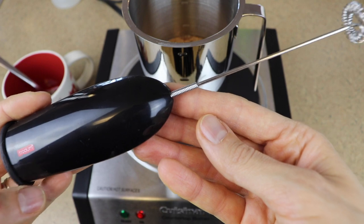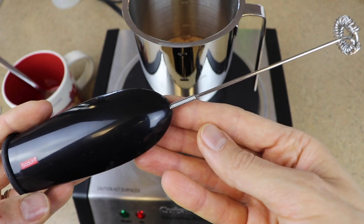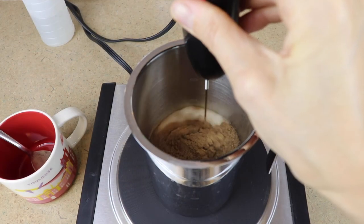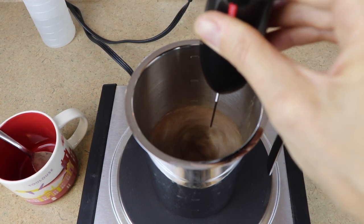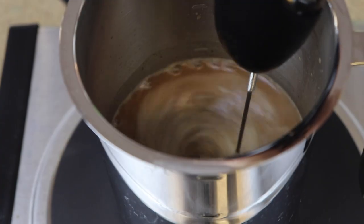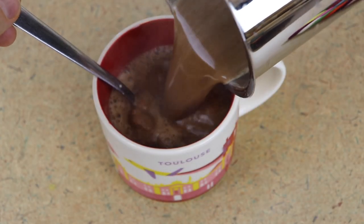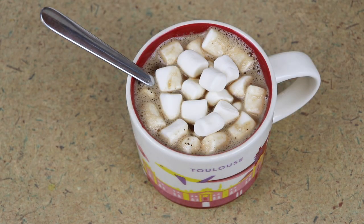Also, if you have one of these milk frothers, they are wonderful for doing hot chocolate, golden milk, or any of these nut milk lattes — they work amazingly well. We're just going to give this a nice froth. If you don't have a frother, you could also use a whisk or just a spoon. Add in a whole bunch of marshmallows, and that right there, my friends, is one big cup of hygge.